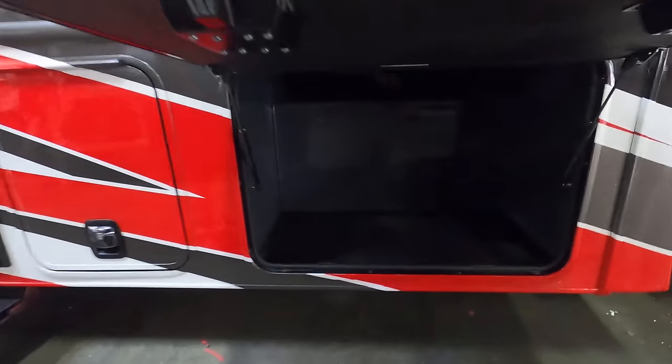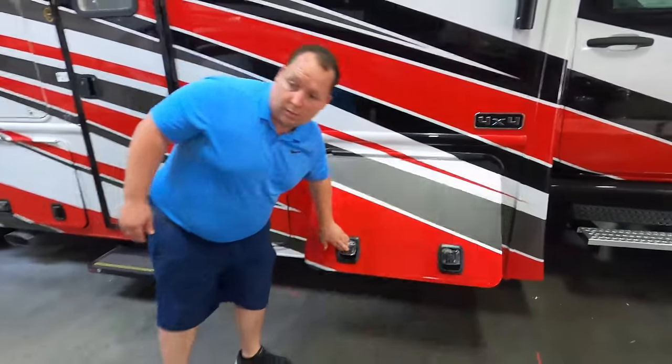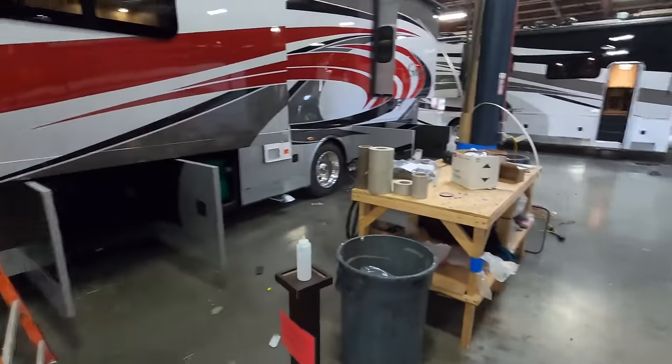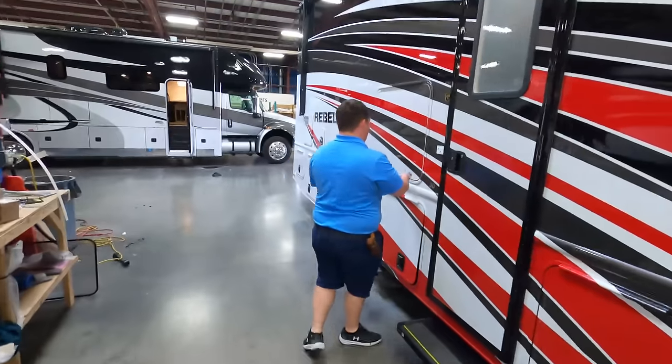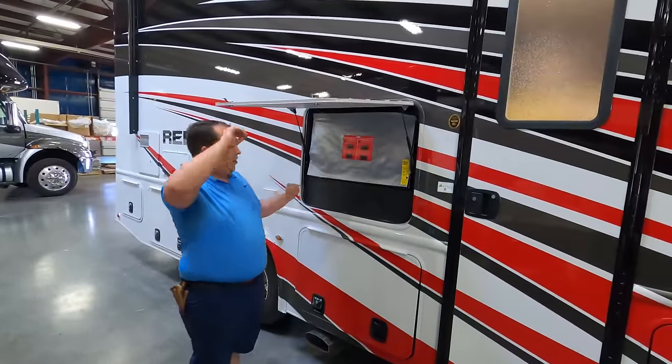Check out that storage underneath — nice fiberglass slam latch doors. When you go to the Nexus Ghost, that's when you do get the aluminum slam latch doors. But still, I'm a huge fan of this. You do have a TV on the outside.